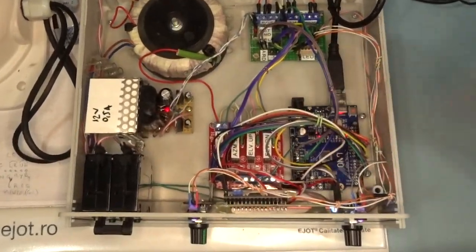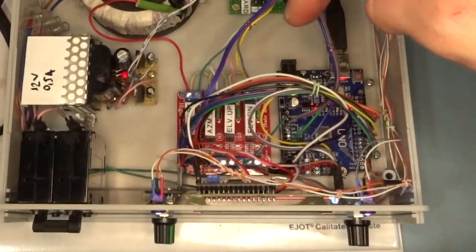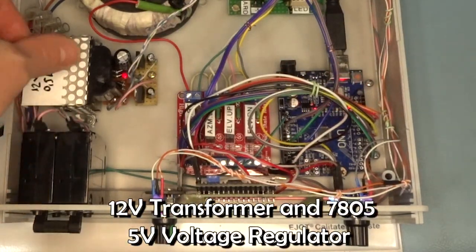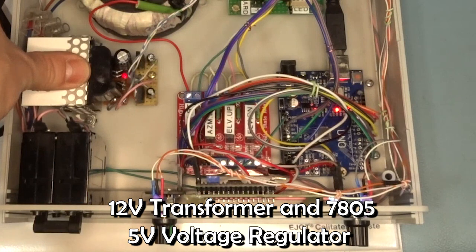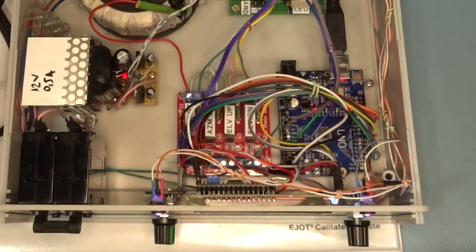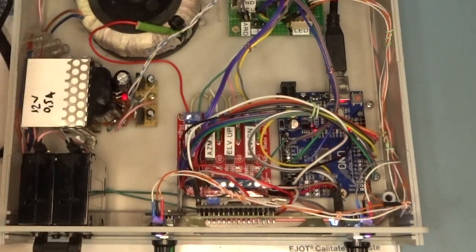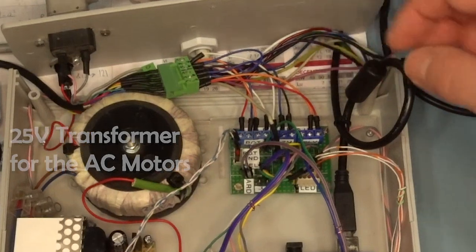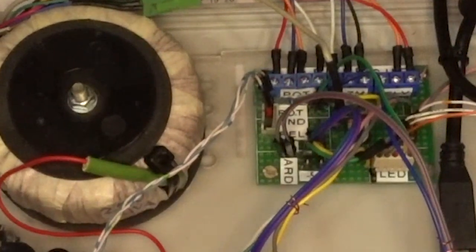This is the entire setup: the Arduino, the solid state relay board. This is a linear power supply because it has virtually no noise. In order to have a very precise system and a clean reading from the potentiometer, you want to have as little noise as possible, so I chose a linear power supply. And this is just the interface board with some resistors and the connectors for the connection with the motors.